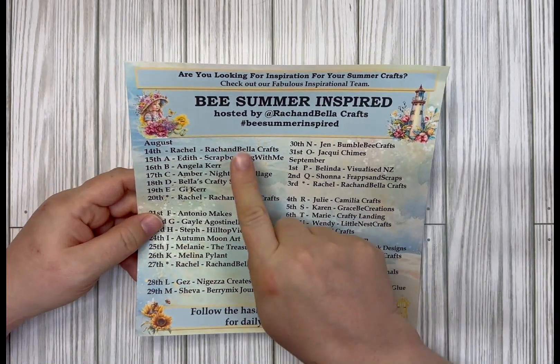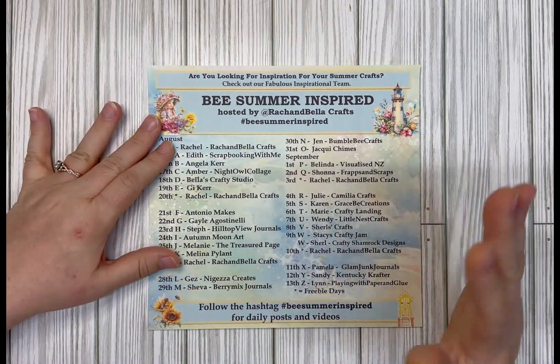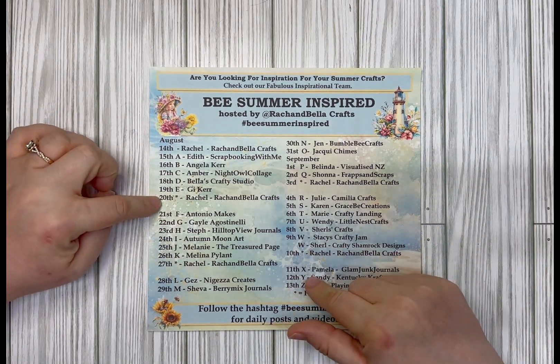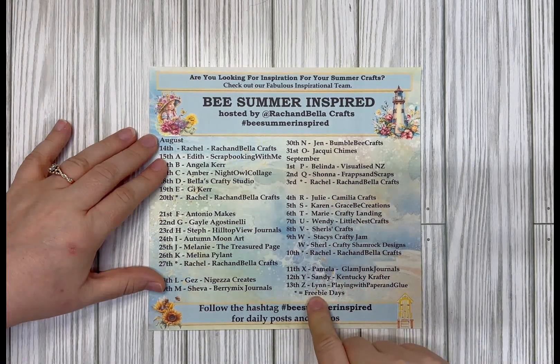The hashtag is #BeSummerInspired, so follow that hashtag for the daily videos. I will also create a playlist of the videos so you can easily find them. Every Sunday will be Rachel from Rach and Bella Crafts with a freebie, so you don't want to miss that either.